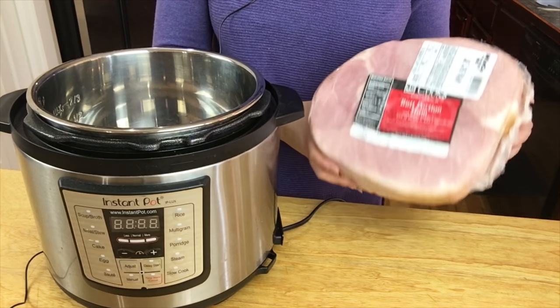Hey spices, so in today's video we're going to be cooking ham in the Instant Pot so we can save room in our oven for other dishes such as baked macaroni and cheese, pies, and green bean casserole. So let's go spice things up!